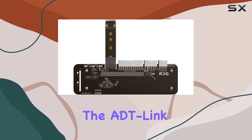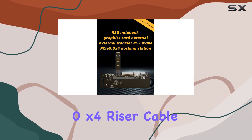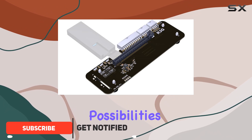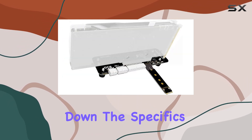Today, we're diving into the ADT-Link M.2KM NVMe external graphics card stand bracket with PCIe 3.0 X4 riser cable. This unique solution opens up a world of possibilities for compact setups, catering to ITX, STX, NUC, and more. But let's break down the specifics.